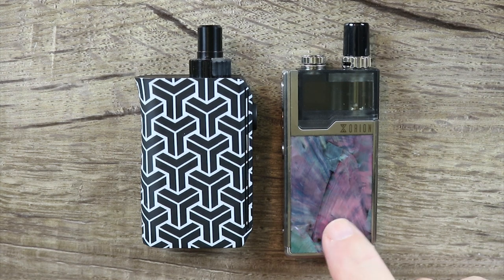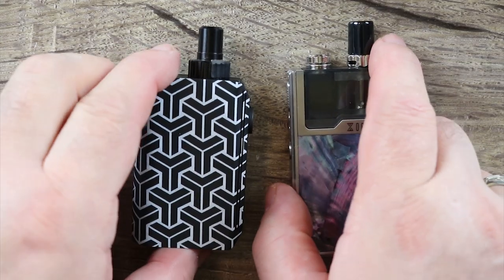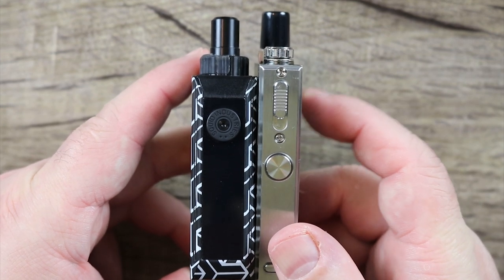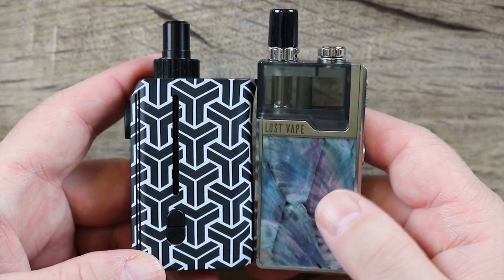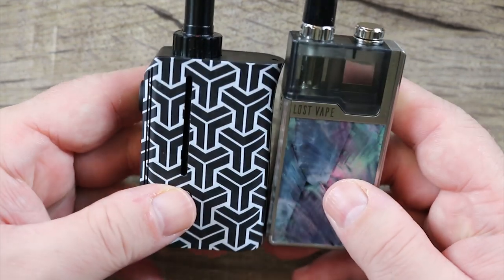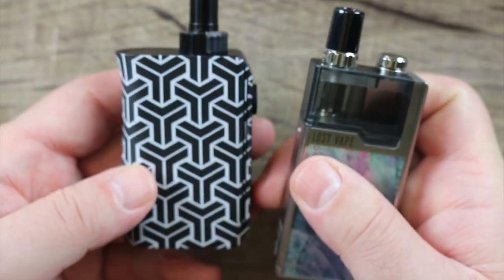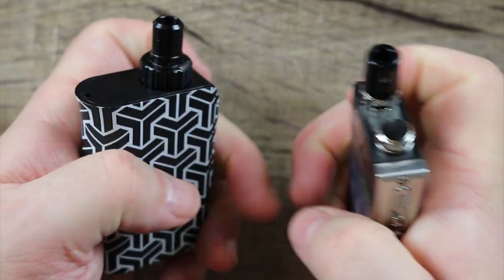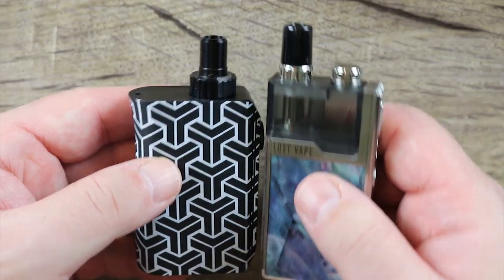Wanted to give you a quick size comparison. This is the brand new Orion Plus and this is the Samurai version of the Squad. You can see the Squad is much thicker. I chose the Orion Plus because this is probably the most imitated form factor in the pod market right now, so a lot of people have this type of mod and it'll give them a nice comparison. They're almost the same height. The Squad is definitely thicker, but they're very very close. The Squad definitely feels chunkier in the hand while this feels a little slimmer, but relatively close in form factor.